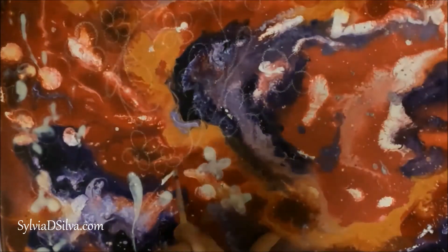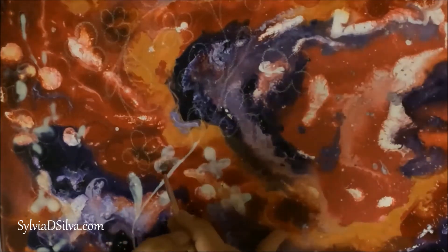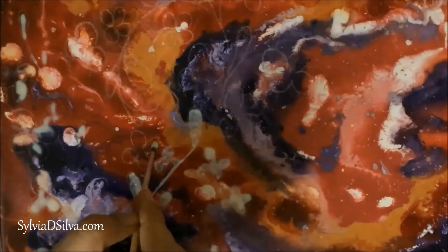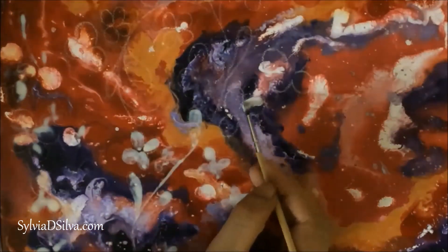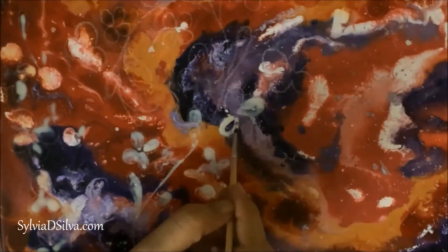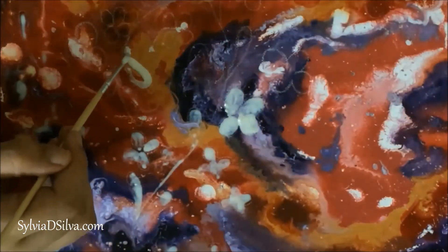Once you're done applying the masking fluid, you wait for it to dry completely. It dries clear, so you won't see this color — do not get confused. You can still see a transparent, rubbery layer where it has been applied.